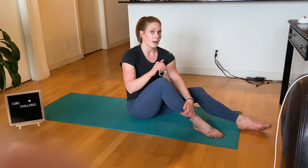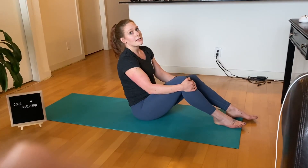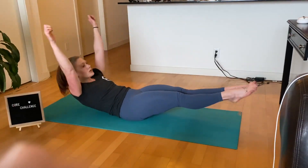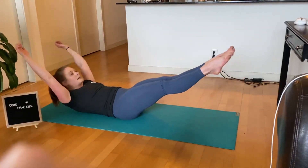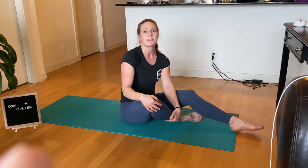If the VF is a little bit too advanced for you yet, the scaling option is going to be a tuck. So again, from that hollow position, tucking your knees in and then out. Same reps — 100 reps for time.